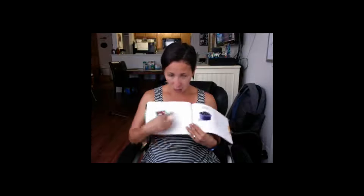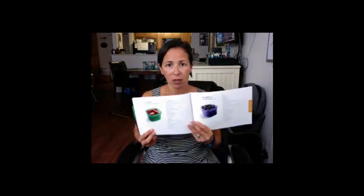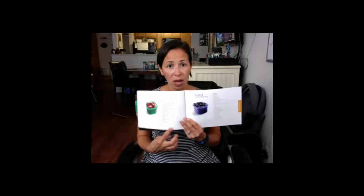It gives you a guide of how many containers you should eat in any given day, and you are able to download any of these things on the web. If you have any questions about that, you can let me know. It also gives you in each container what is categorized in each color.